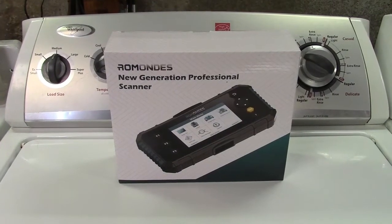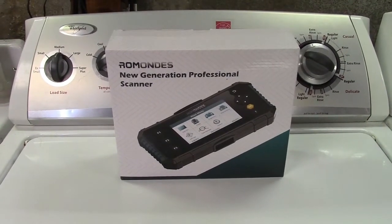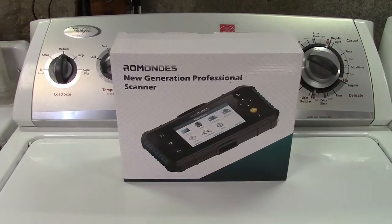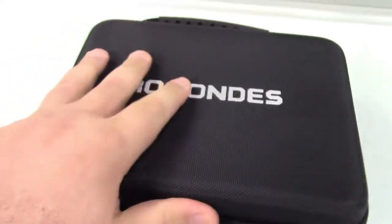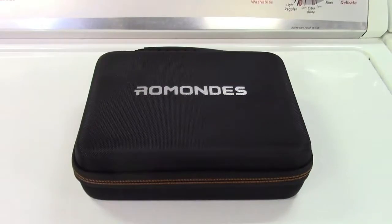This is the Ramondez RD3000 Higher Level OBD2 Scan Tool. Let's take it out of the box. In the box is a really nice case for everything with a carry handle on it. Everything is all nicely packed up in there, so let's open the case.